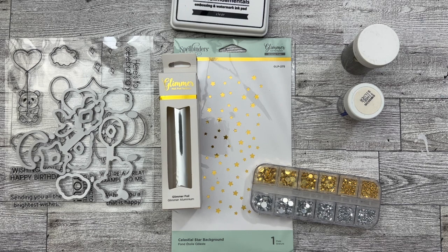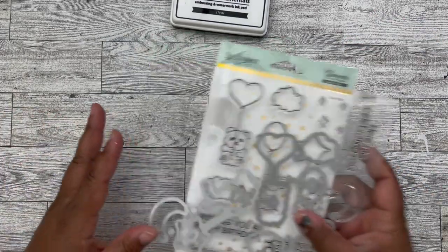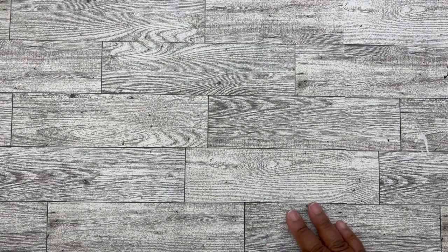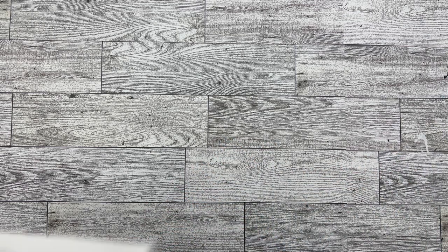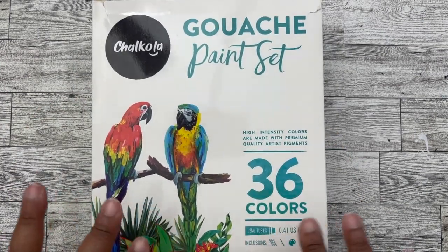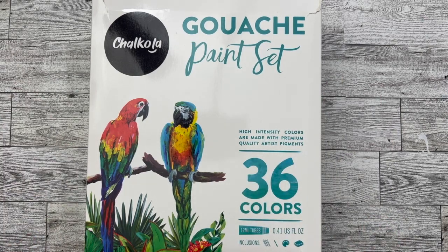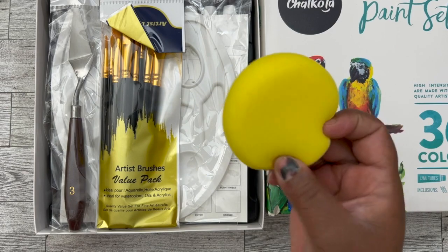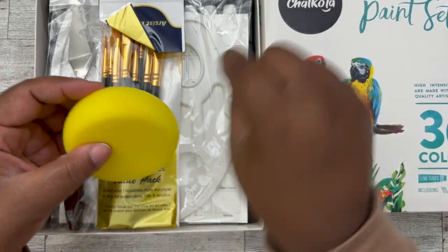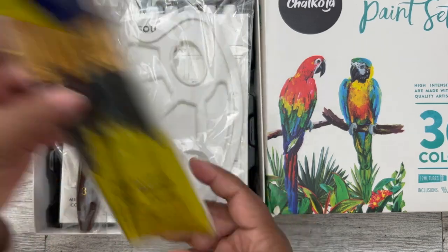So we'll be going ahead and getting this card started. What I also wanted to share with you is the medium I'll be using for this particular card. I've used watercolor pencils, Copics, and inks in the previous videos, and stamped on colored cardstock. So now I'm going to try gouache paint. This was sent to me by Charcola — I'll have the link to this set down below in the description box. This is the gouache paint set by Charcola and it's 36 colors in small 12ml tubes. This set comes with lots of little extras: a little sponge, which I'll probably be cutting so I can dab on things.